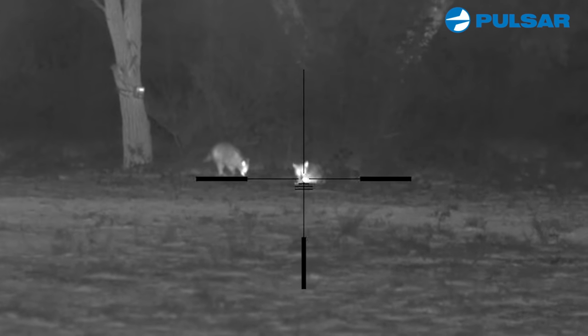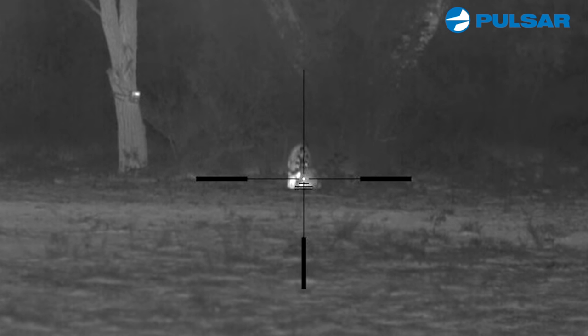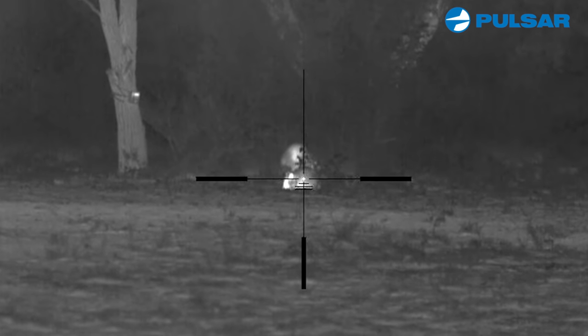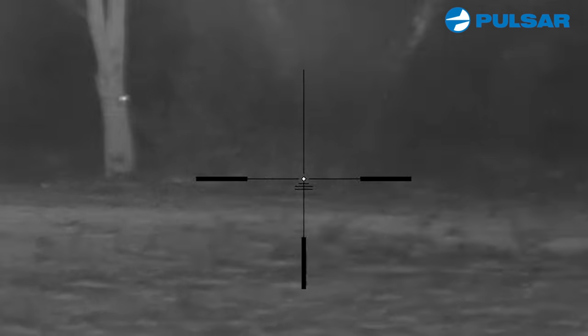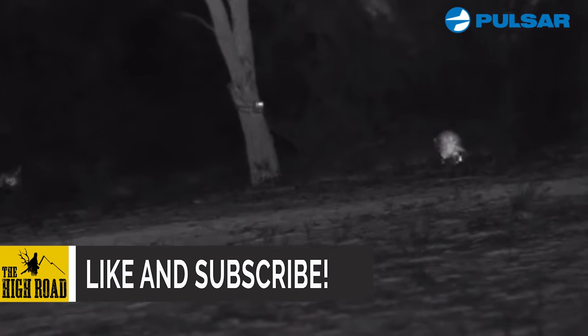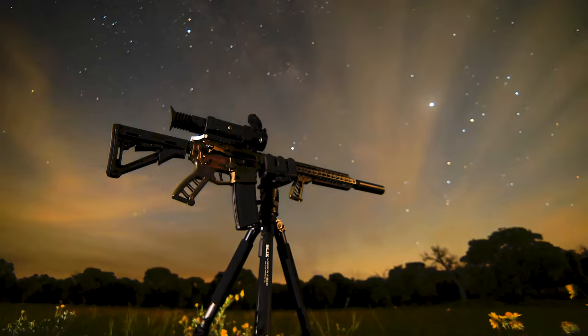Okay, I think they're going to line up. There we go — they're close enough, here goes. There we go — I hit both of them! I hit both of them, nice. That was pretty cool, it knocked him on his butt too. And that's what you call graveyard dead right there.